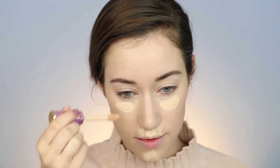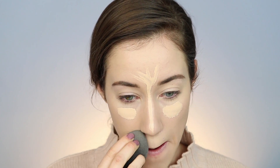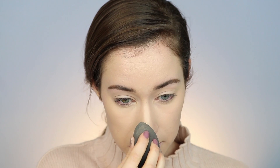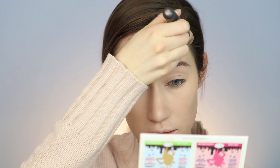I'm going in with my Tarte Shape Tape Concealer and just concealing and highlighting all at the same time, so I put it under my eyes, down the bridge of my nose, center of my forehead — kind of give myself like a goatee and mustache with it, just to highlight and really make those parts of my face look bright and alive and awake. Then I'm going into the Bomb Highlight and Contour Kit, taking the two lightest highlight shades and mixing them together with my brush to set wherever I applied the concealer.